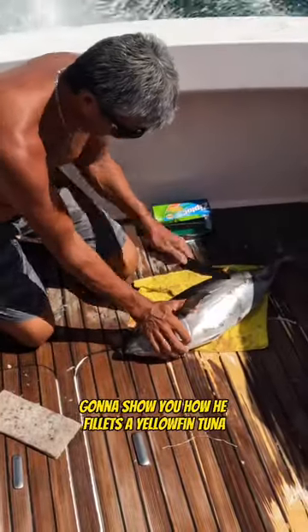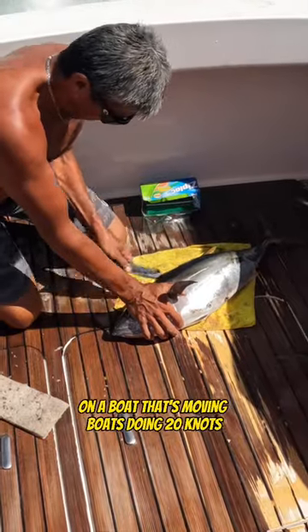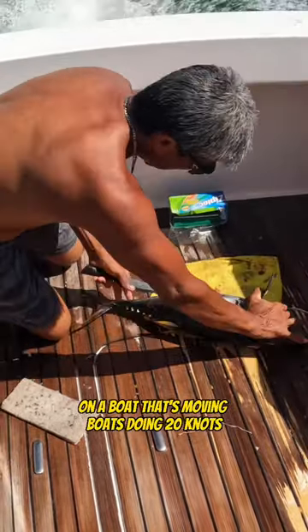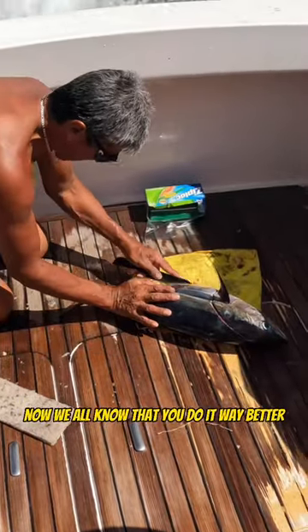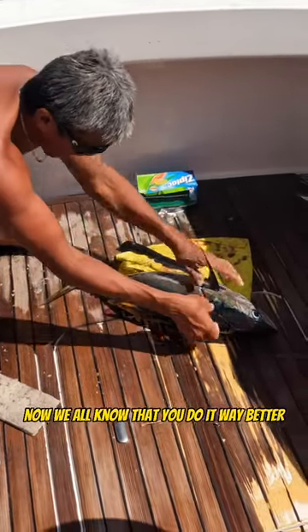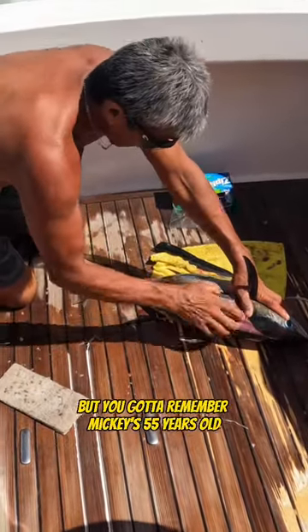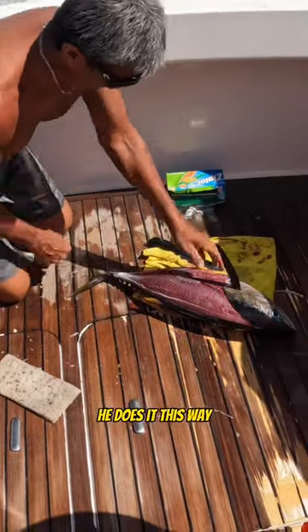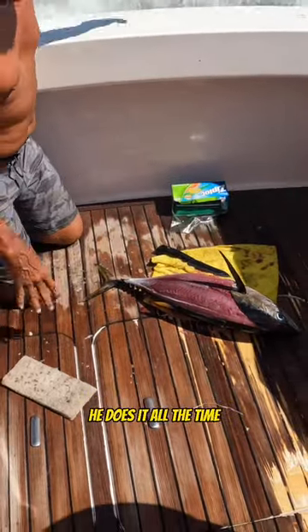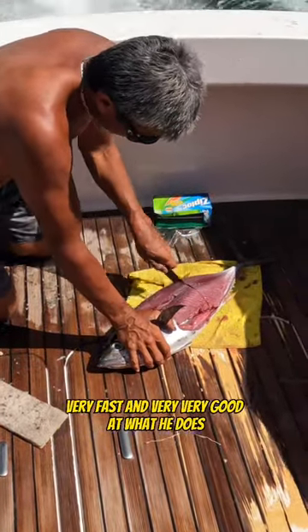Mickey is going to show you how he fillets a yellowfin tuna. Remember, he's on his hands and knees on a boat that's moving — the boat's doing 20 knots. Mickey's 55 years old, on his hands and knees filleting a yellowfin. He does it this way every single day, and he's very fast and very good at what he does.